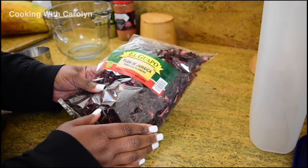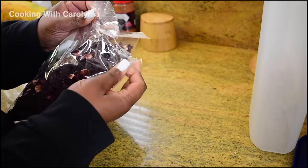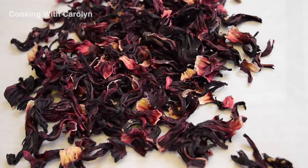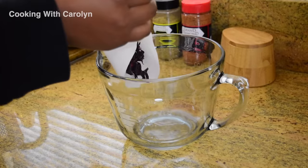So I have an 8-ounce bag of Jamaica or hibiscus flowers that I got at the store for under three bucks. This is probably an ingredient that you walk by at the grocery stores all the time, but here's the simple way to use it and you can get the biggest bang for your buck with a beautiful iced tea.